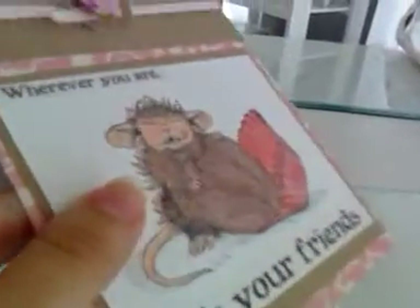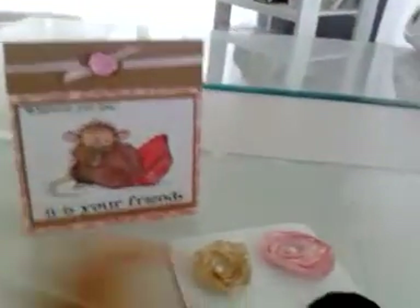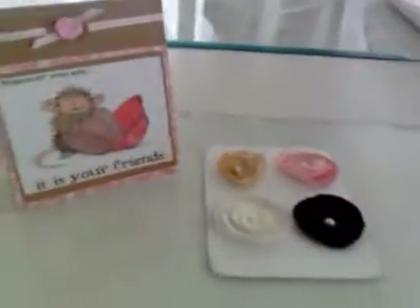And in the card, I used Copic and watercolors, glossy accent, and a little glitter right there. Thank you, girls, for watching. Hope you like the idea. Bye bye.